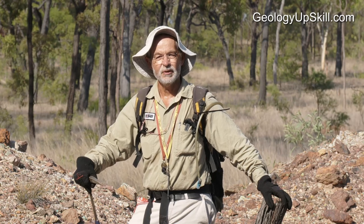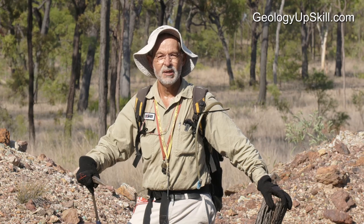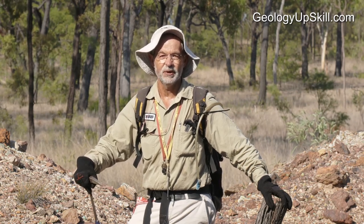It'll only cost you a few bucks and once you're signed up, you'll get all the videos that are already there, plus anything new that I shoot as I find interesting things in the field.